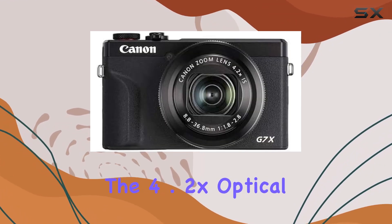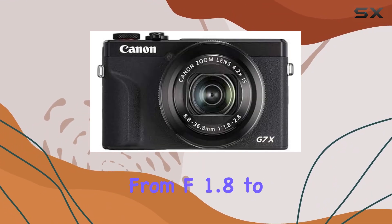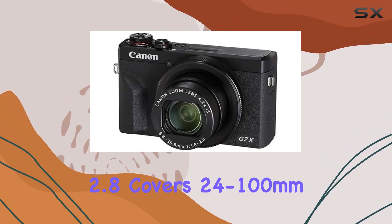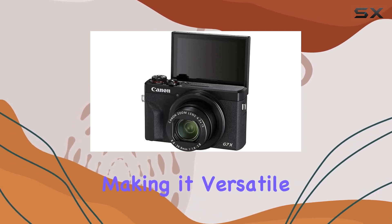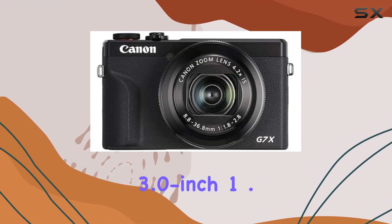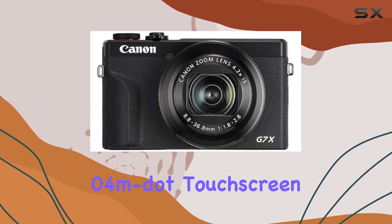The 4.2x optical zoom lens, ranging from f1.8 to f2.8, covers 24-100mm 35mm equivalent, making it versatile for various shooting scenarios. One standout feature is the 3.0-inch 1.04M dot touchscreen,